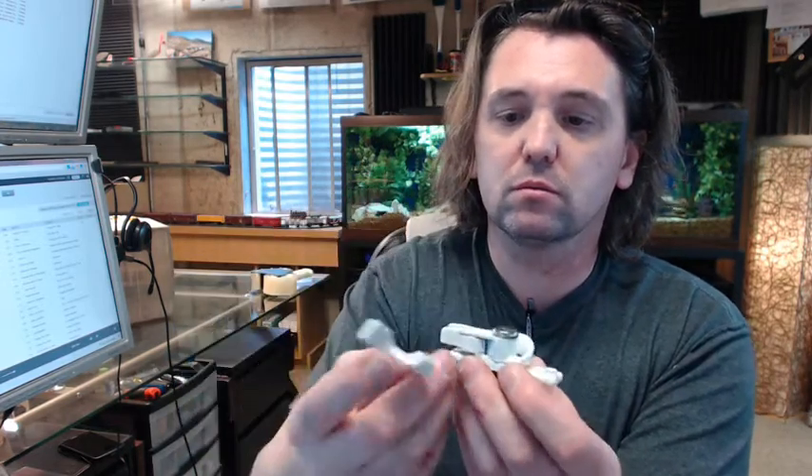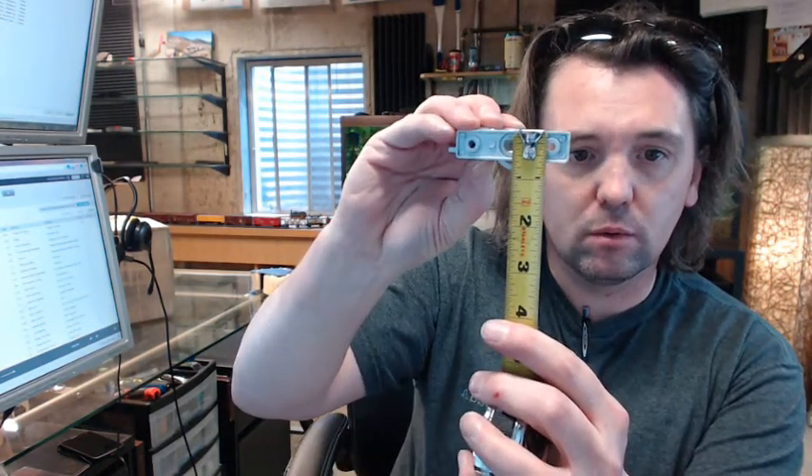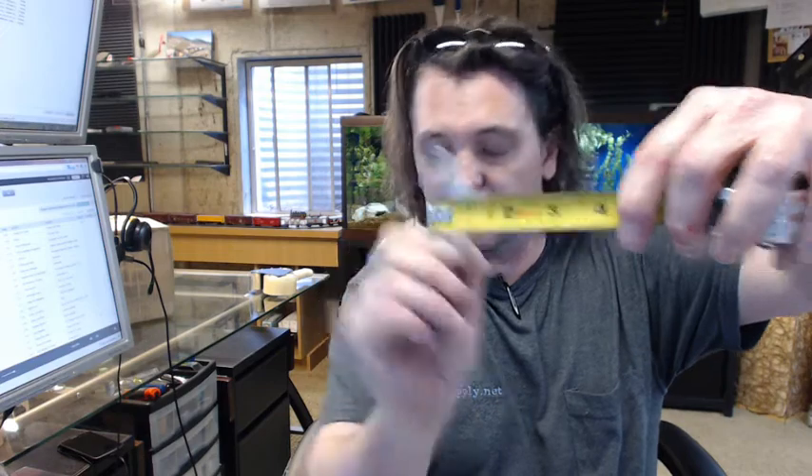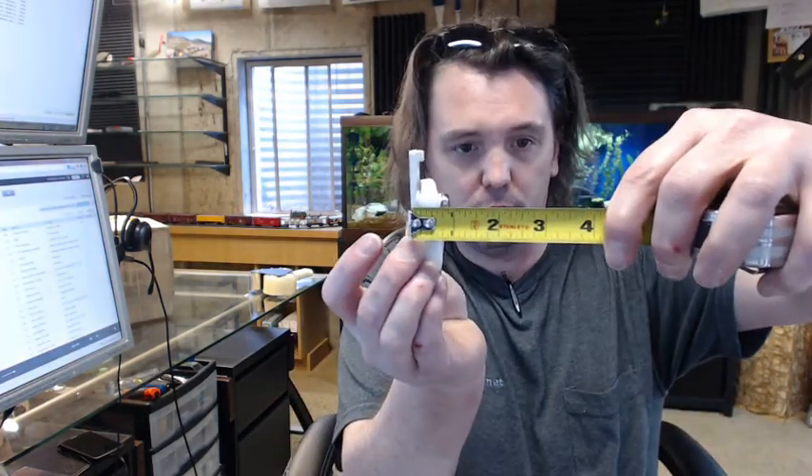Attractive white finish. Dimensionally, let's put a tape measure on this. The base is 2-1/2" x 5/8". Same dimension over here in terms of the length, closer to 7/16" wide on this base. Projection of the catch is 7/8", and overall projection here is about the same.